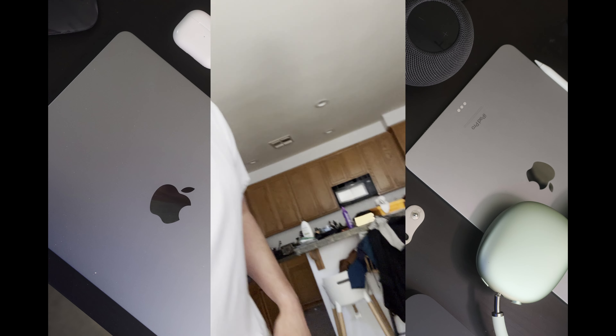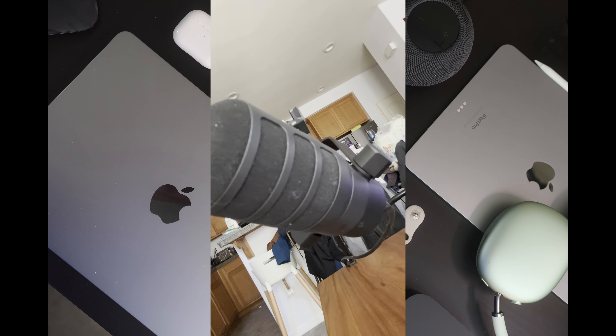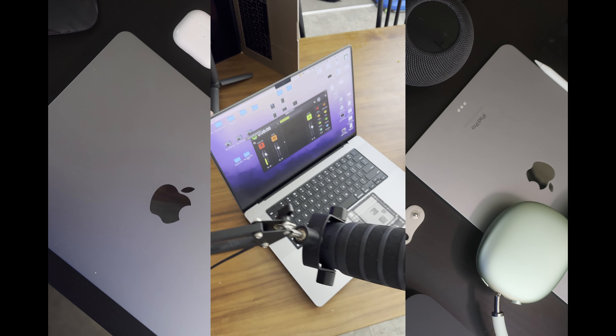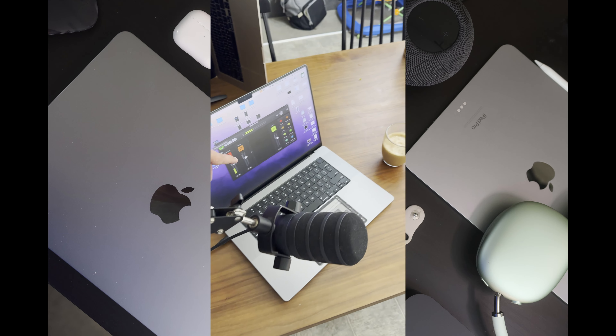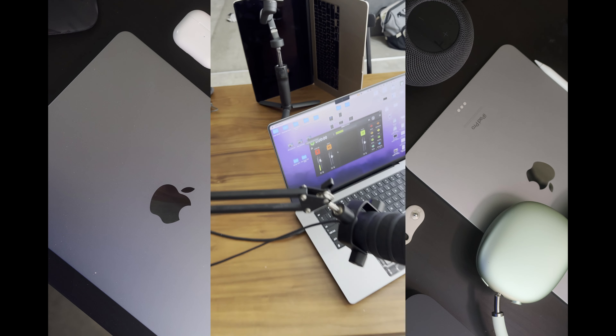We're using the Rode PodMic USB — excuse my messy house — but we've got the PodMic USB plugged into my MacBook, which has been used for recording audio, and also if I had notes or anything to keep myself on track during the video.